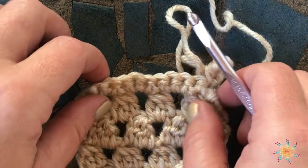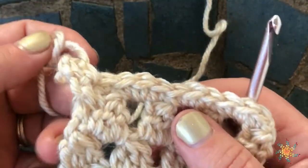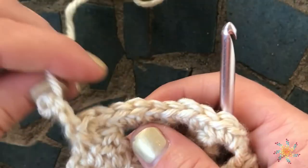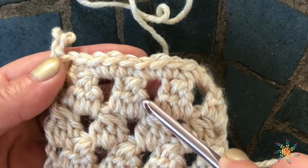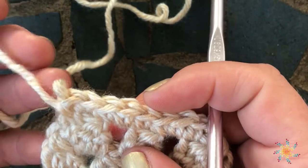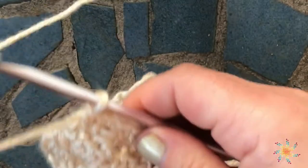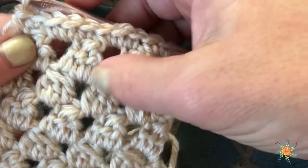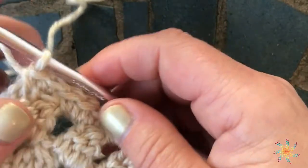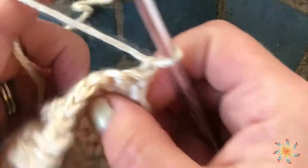Hello everyone, welcome to Stardust Gold Crochet, this is Tasha. Today's tutorial will be on how to do a front post half treble crochet. We're going to work around the bottom clusters, which is something I used in my pattern called the Winter Blush. It's a scarf, and I used the double crochet three together quite a bit in there, so I'm going to do this tutorial to help you work this pattern, and also just so you can learn how to do it.